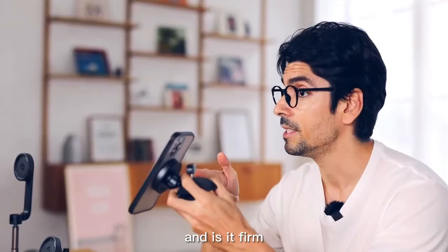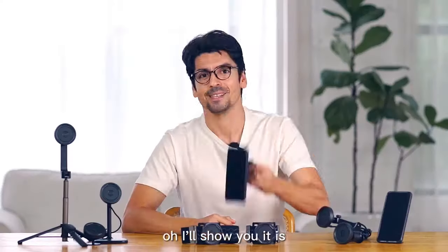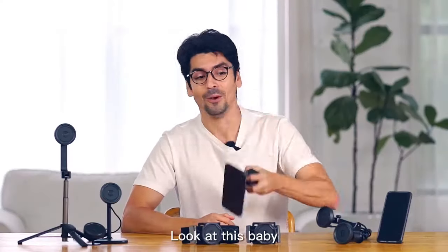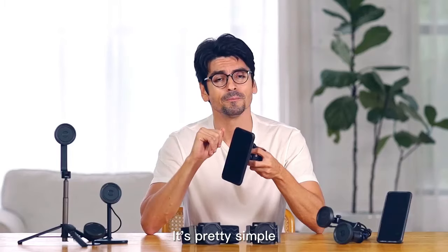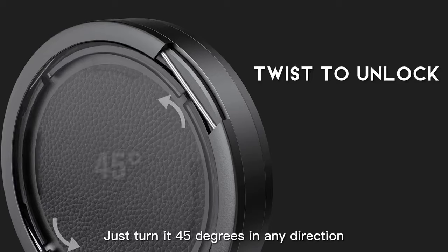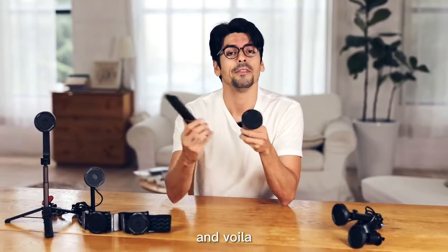Touch — super easy. And is it firm? Oh, I'll show you it is. You bet it is. Look at this! And is it hard to remove? It's pretty simple. Just turn it 45 degrees in any direction and voila.